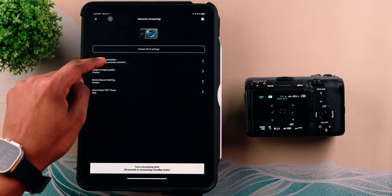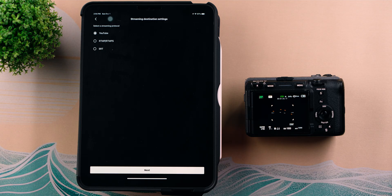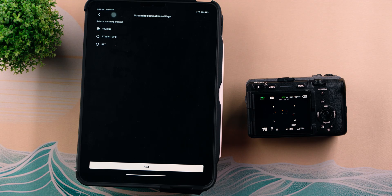To start off, go to Streaming Destination. You'll have three options: YouTube, RTMP, and SRT. YouTube is an easy option — you just sign in to your account. RTMP, or Real-Time Messaging Protocol, uses TCP over the internet and is a widely adopted legacy protocol supported by many sites. SRT, or Secure Reliable Transfer Protocol, uses UDP instead of TCP and is a newer protocol but not yet widely adopted. In this video, I'll focus on the YouTube option and the RTMP option.